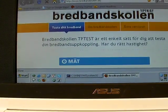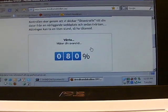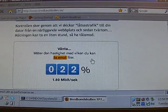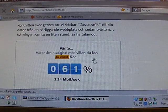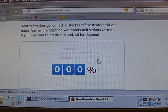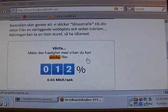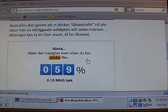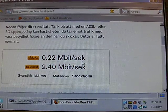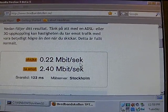Now we'll do a speed test. This is a three megabits zone, so it should get up to around three megabits down. And since it's HSDPA, it's a maximum of 384 kilobits up. There you go — busy lunch hour shows 2.4 megabits down and 220 kilobits up.